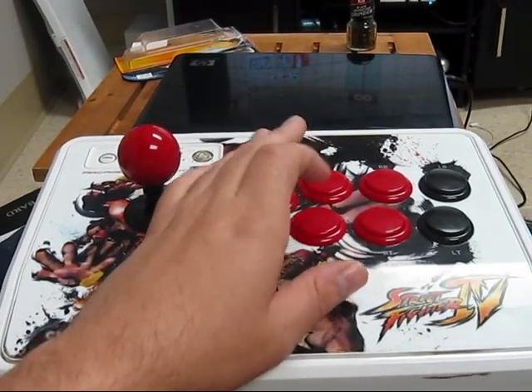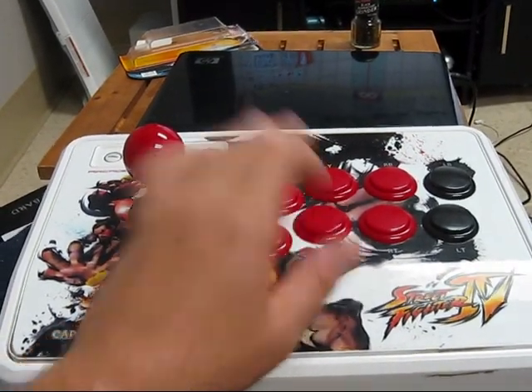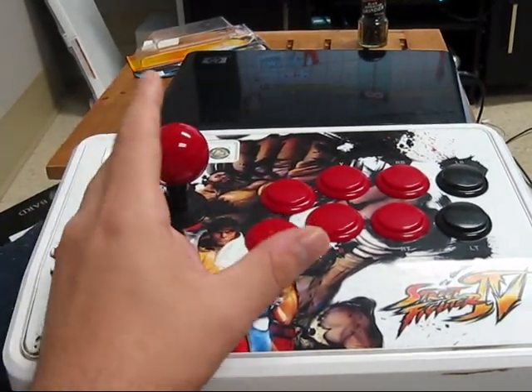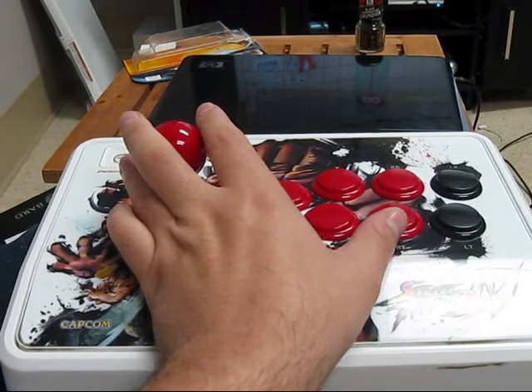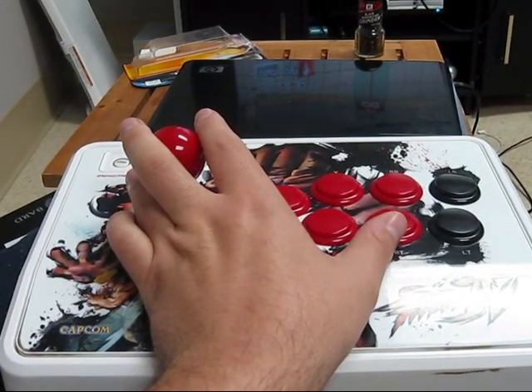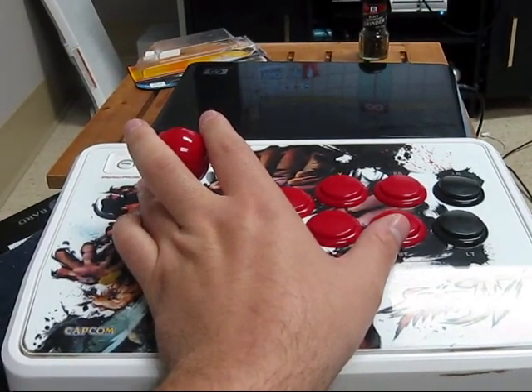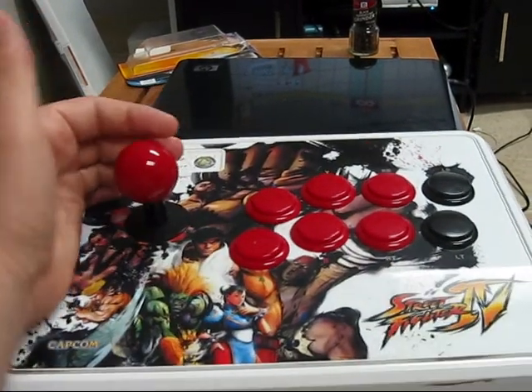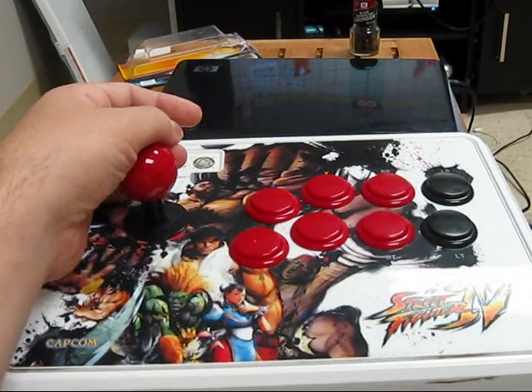What you want to do is you do the focus attack and dash out of it — one, two — on the second hit hold it. It hits heavy kick, and as soon as he does that heavy kick motion, the one where he flips upside down, as soon as he does that immediately hold down so you can charge.